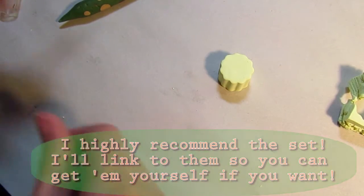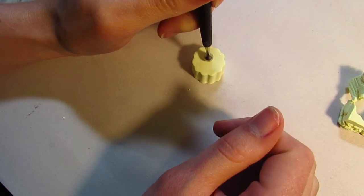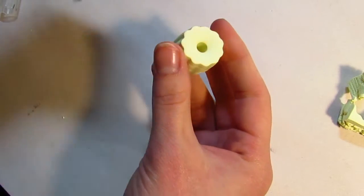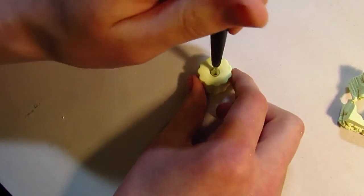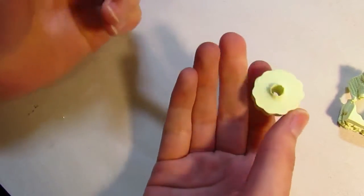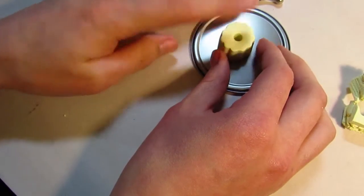To make the center of our bundt cake, we're going to poke a hole down the middle of it. I'm using this medium-sized ball head tool — we're going to center it right in the middle, stand above it, look down, and press through the cake. It's going to divot a bit when you push through, and that's what I like about the ball tool as opposed to using a straw, because the ball tool is pushing clay through rather than taking clay out, and that gives it that indented shape that a bundt cake really has.